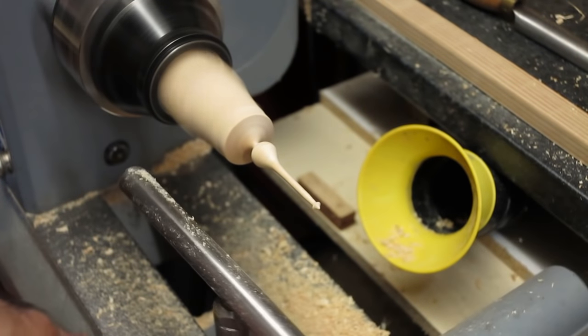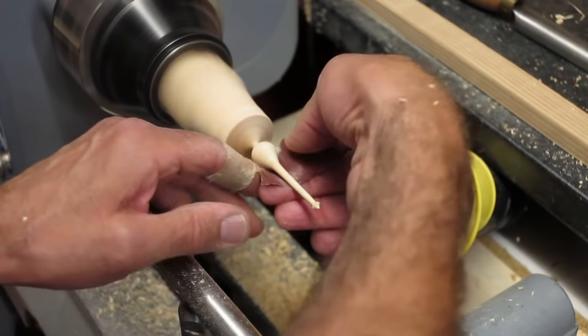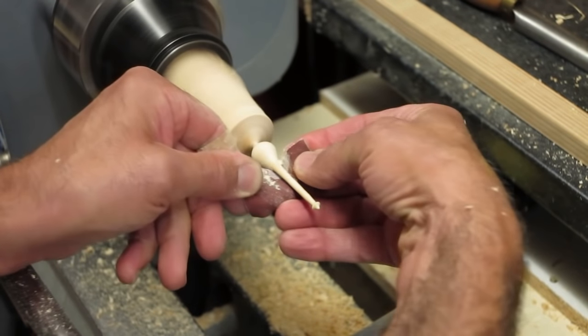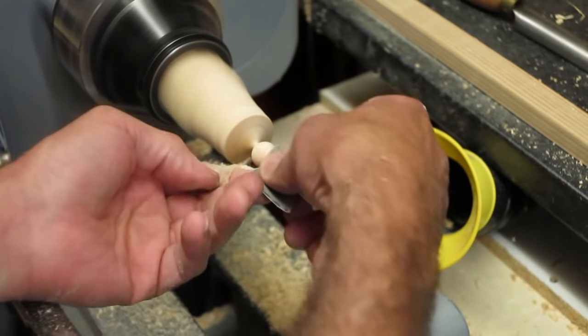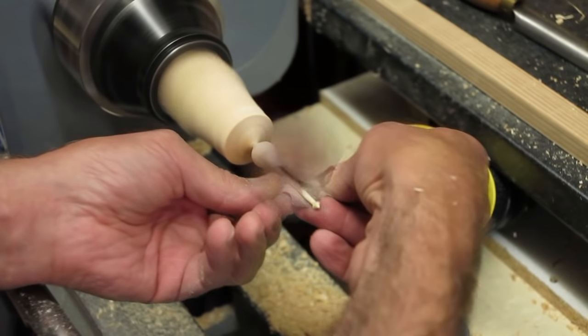A quick pass with the 180 grit just to refine your curves. And as I say, remembering this is a piece of scrap wood — we're not going to get a perfect finish, but it'll certainly be acceptable, especially if it's your first one.